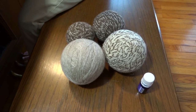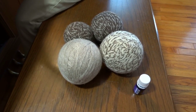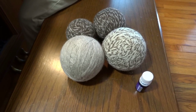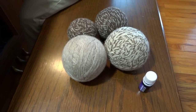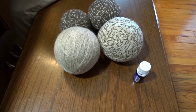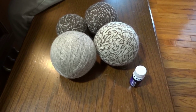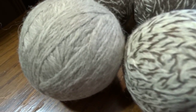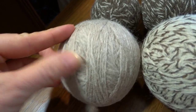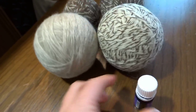We have washed and dried our dryer balls. In the wash cycle I used a hot wash and a cool rinse, then added them in with a load of jeans. I actually did it twice just to make sure — the second load was with a load of towels. They've been washed and dried twice and as you can see they have felted really well. The yarn strands are completely felted together.